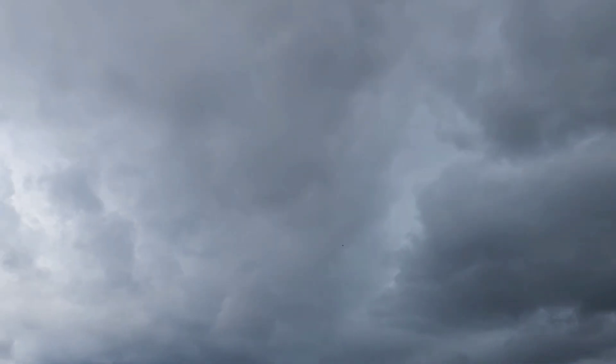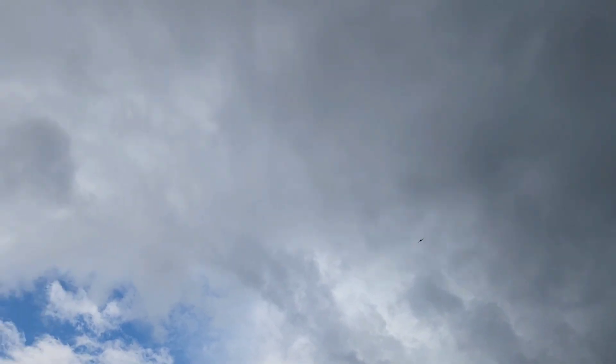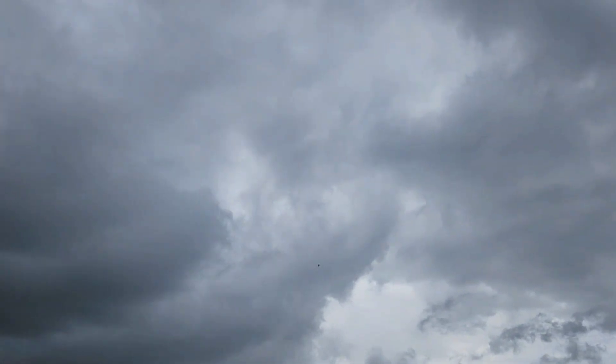Kind of shitty looking over that way. Looks like it might pass us, though. We'll trim the heck out of it. Yeah, that's a nice front right there.